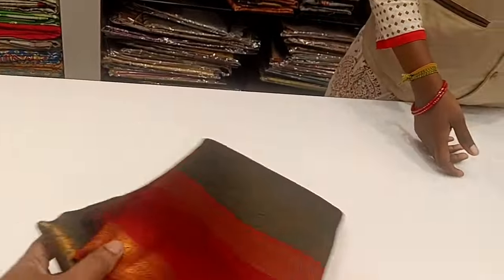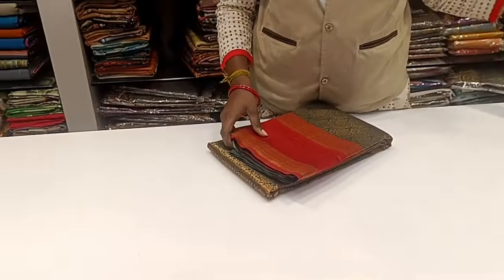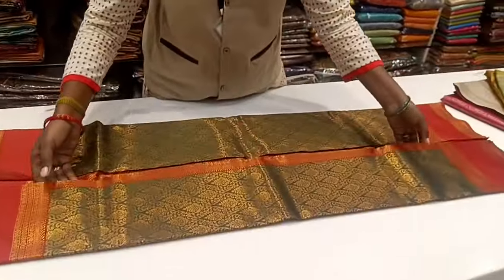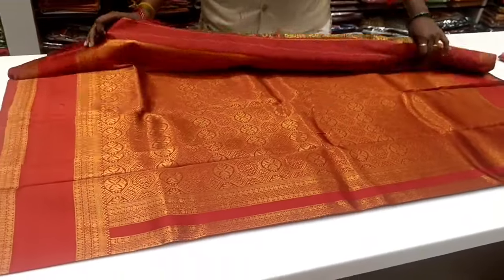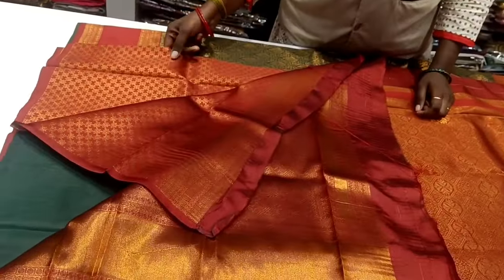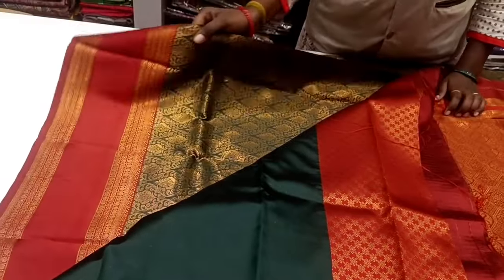Let's see the video here. This is a green and red combination — the sari is green. In red, there is a blouse border. This is the blouse, and you can also design a blouse.